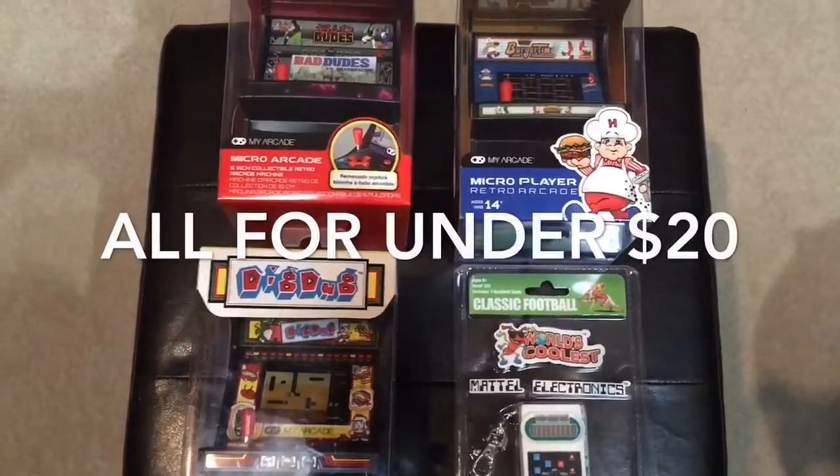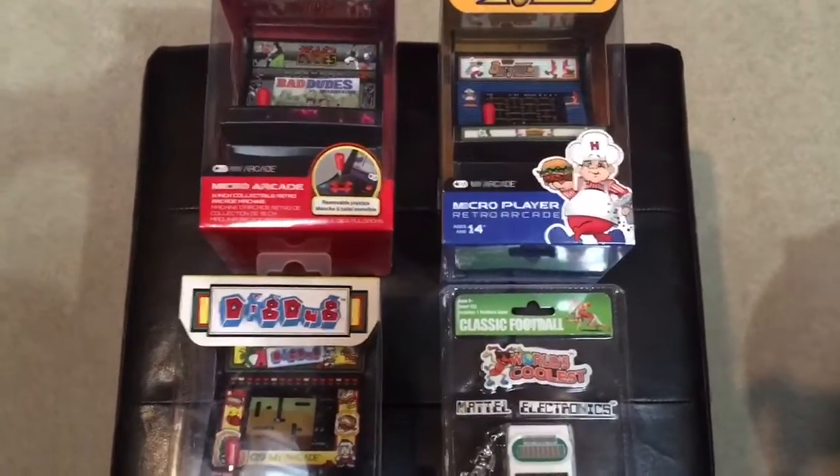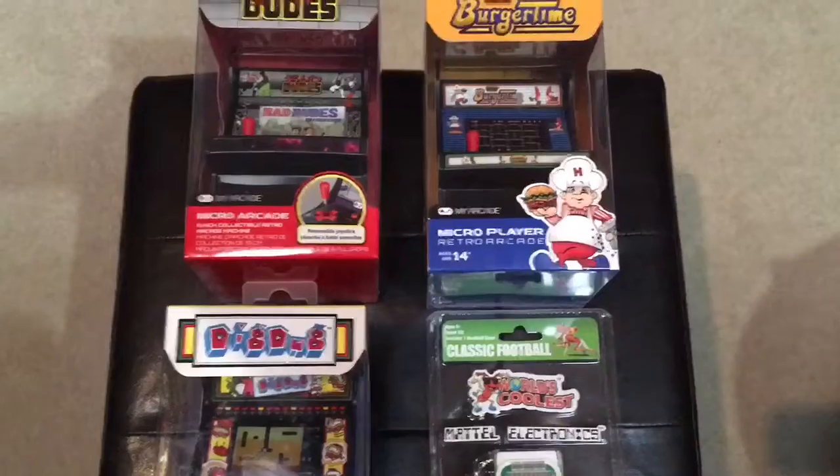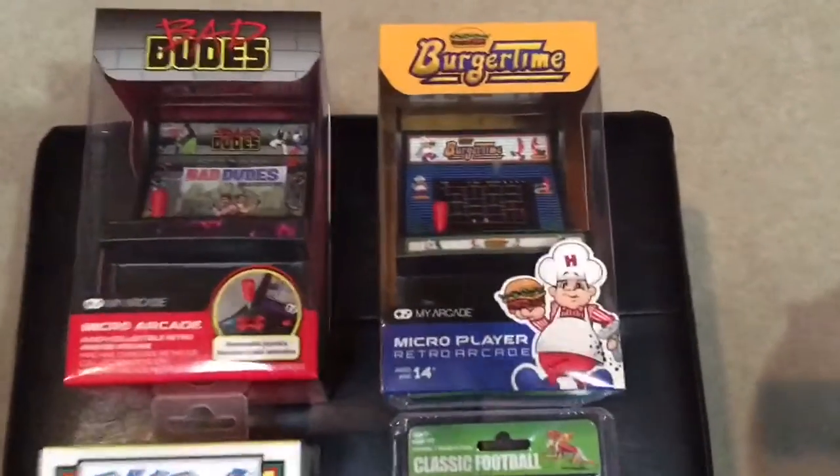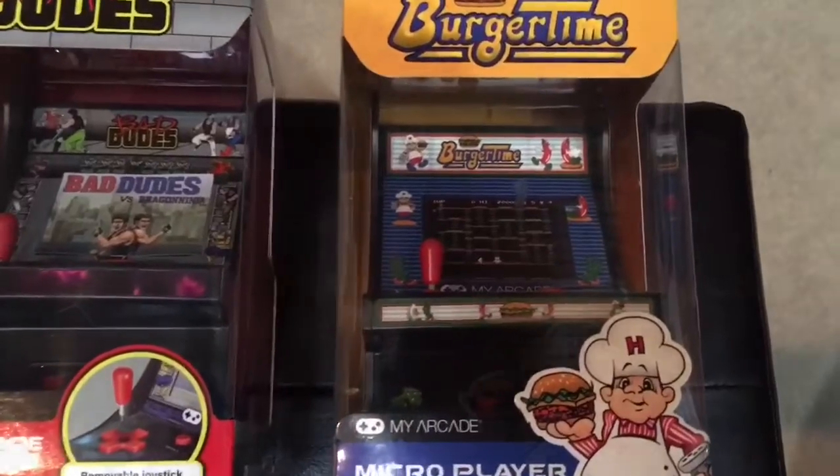I want to do a review of Burger Time today, and I'll do reviews of the rest of them in future videos, but today I just kind of want to do an unboxing of Burger Time, so let's go ahead and take a look at it.